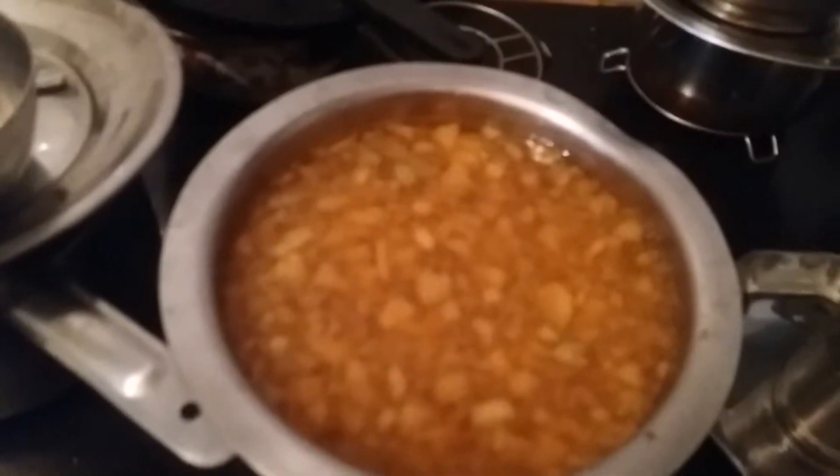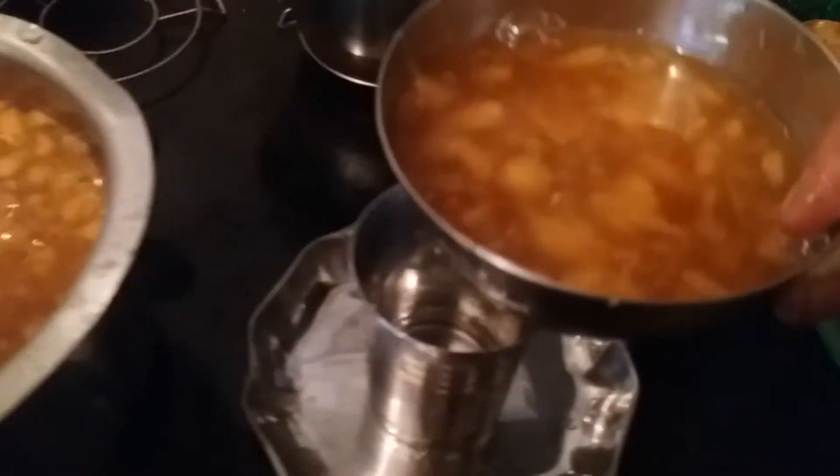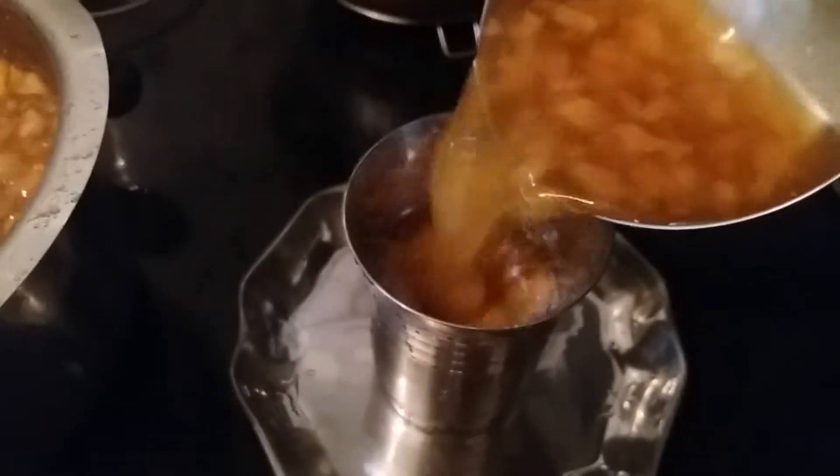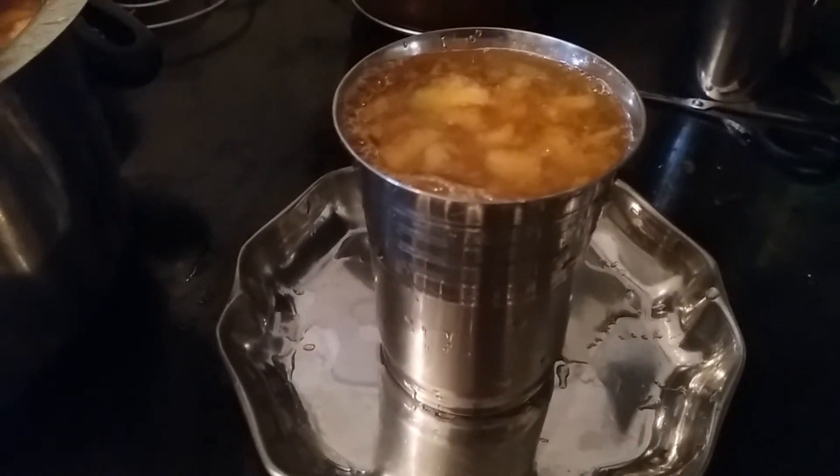I'm going to smash it and mix it all together. This is how the Panaka comes together — the Panaka is ready! You can see how it looks, and I'm just going to transfer it to the glass.